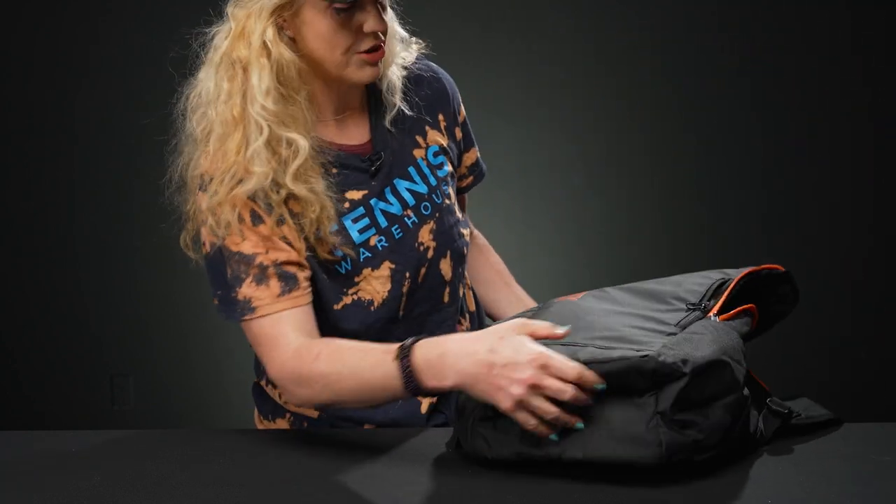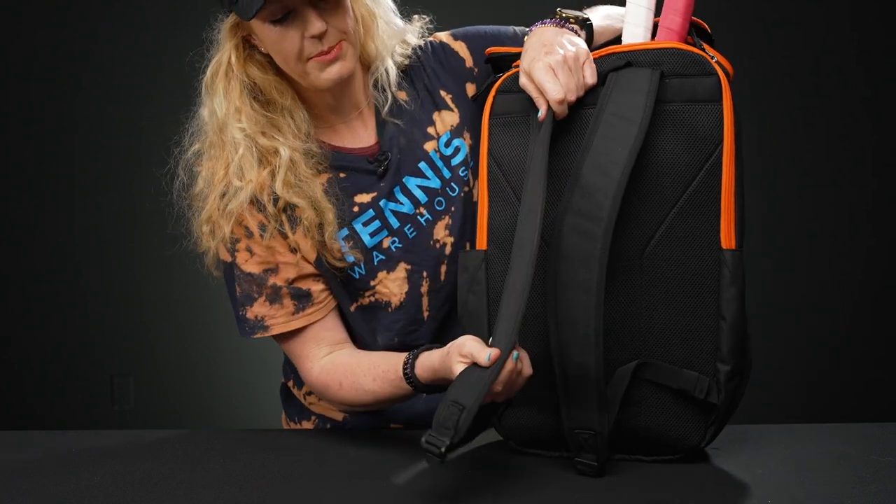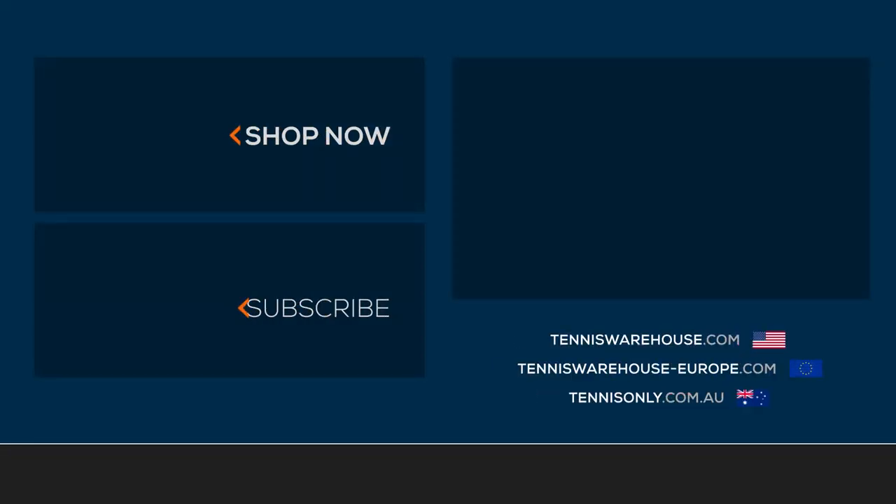The bottom of this backpack doesn't have anything special going on, but it will be nice and durable. Looking at the back, we have good padding on the backpack straps, which are adjustable, and a grab handle right on top. To shop more tennis backpacks from Yonex, please visit us at Tennis Warehouse, Tennis Warehouse Europe, or Tennis Only.